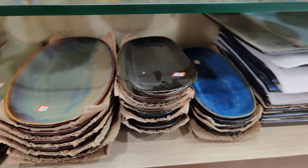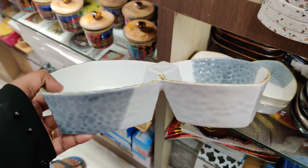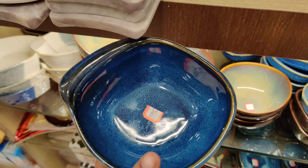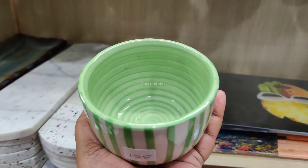This is 1000 rupees. This is the color and the finish. This is ceramic. This is a serving bowl. This is 360. This is 360. This is 125. This is 125.